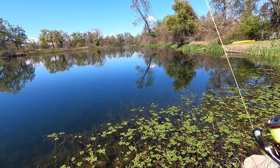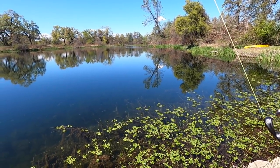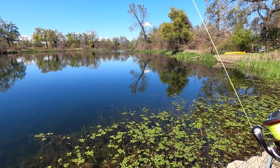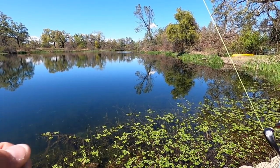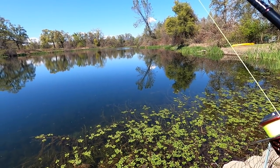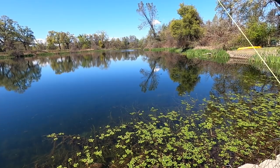On finesse applications, especially weightless applications or techniques where I feel like I might have a good opportunity of getting bit on the fall — I will go with some type of high-visibility braid. That way, as this Senko is falling, I'm watching the bow in my line and I'm waiting for it to jump. When you use the fluorescent line, it's a lot easier to see than your traditional dark green that blends in with the water. I run a long leader, so I'm not worried about the fish being afraid of the braid.